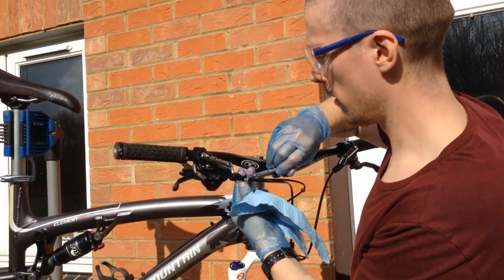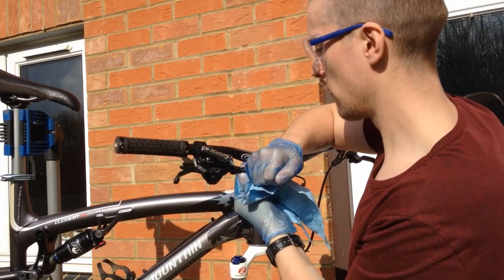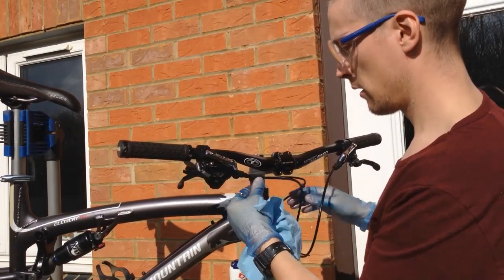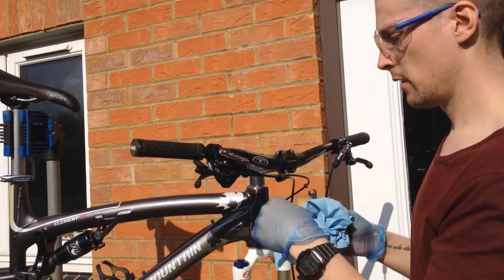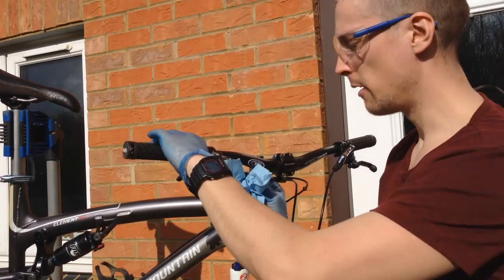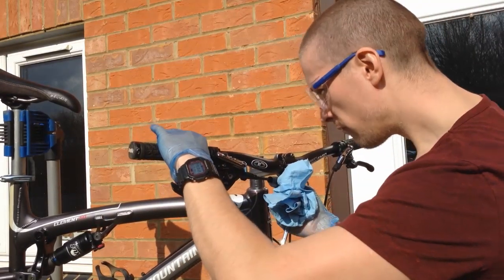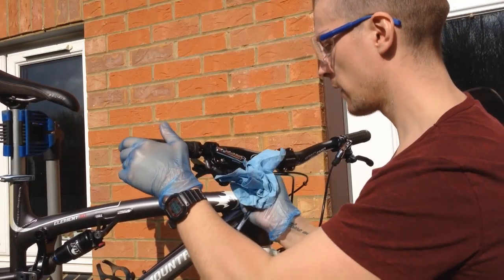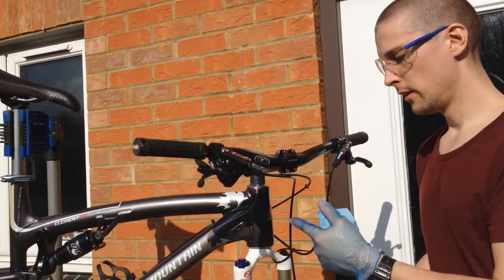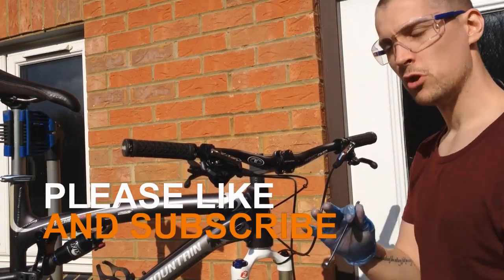You don't need to whack it down too tight — that should be tight enough. Give it a wipe, give it a pull, check for any leaks. It feels nice and firm, I won't need any bleeding. Then just slide that little cover on. And there you go, you've shortened your brake hoses. Nice and neat now — and that took 5 minutes. Job done.